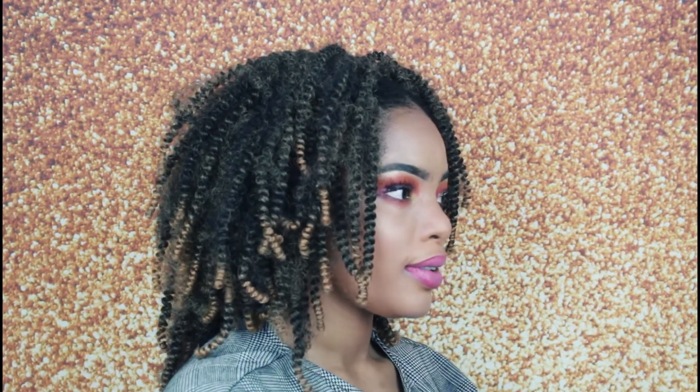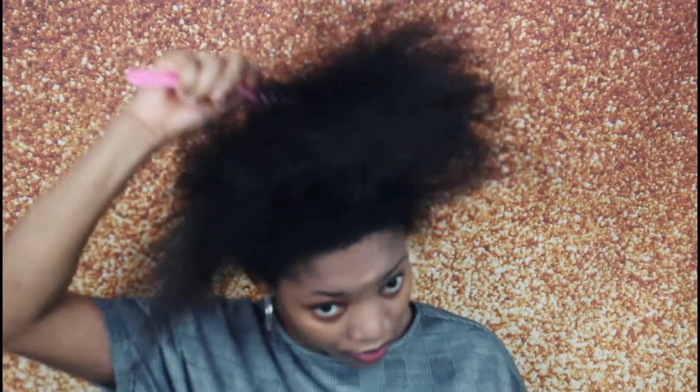So guys, if you want to see a very detailed and beginner-friendly tutorial on how I achieve this braidless crochet hair, keep watching.